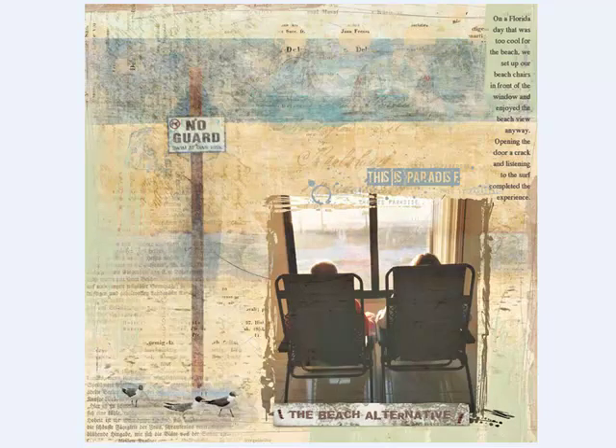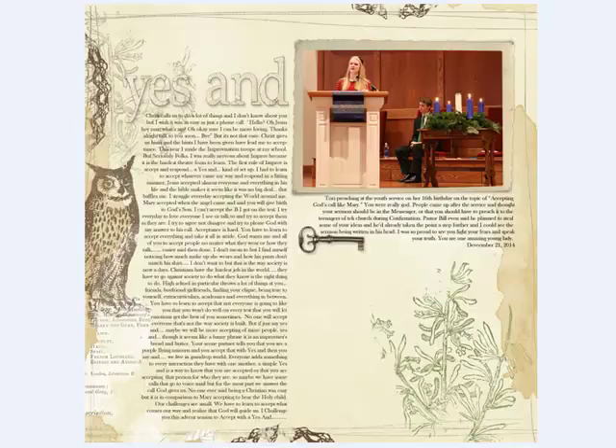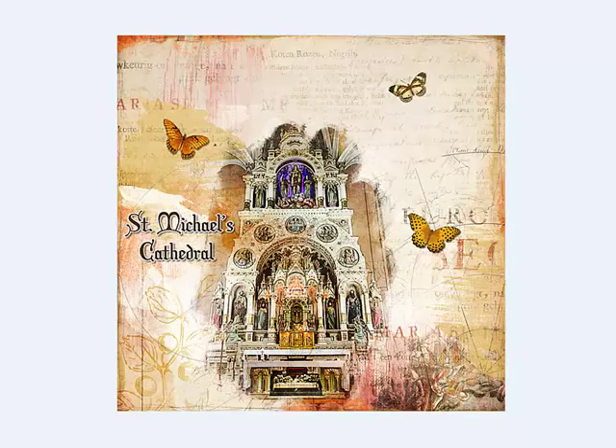Remember the journaling — record the names, dates, and your thoughts somewhere on the page. Use the type tool to journal around a photo like Anka did here, or down the side of the document like Lynn did. You can also journal under the photo, or on a tab, tag, frame, or even a journaling card that you tuck into the page. If you leave room, you can do a whole page of journaling. Don't be afraid to dress up your page with embellishments — add dimension and interest by choosing a few well-placed elements.